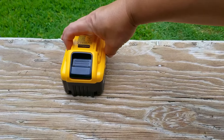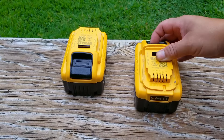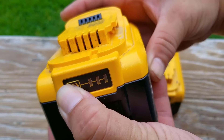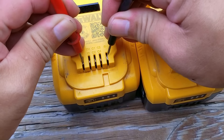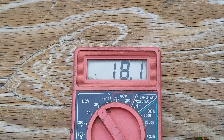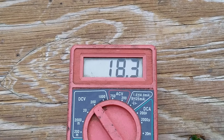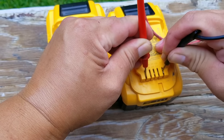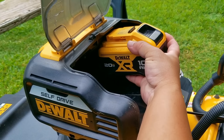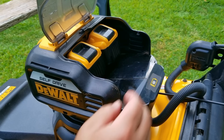It took a whopping three and a half hours on each battery to charge them full. Other batteries rated at 56 volts or higher seem to charge a lot faster than these 20-volt lithium batteries. And here's the massive problem: these 20-volt batteries were only able to get to 18.1 volts and 18.3 volts, which means there might be one or more bad cells in each pack. That means not only will performance be affected but run time as well.